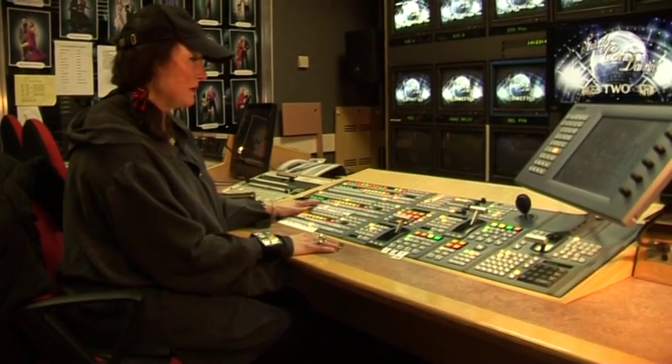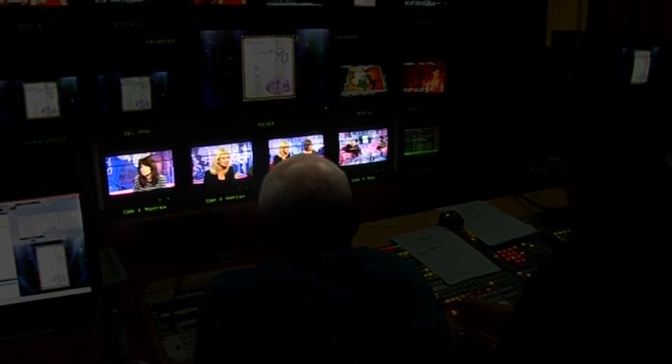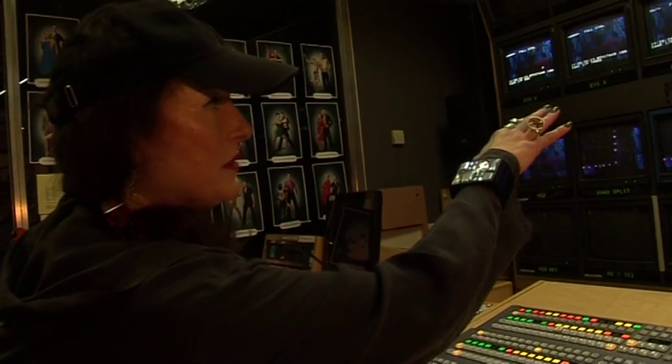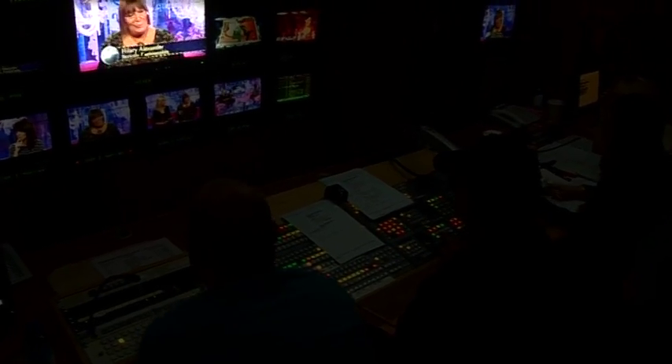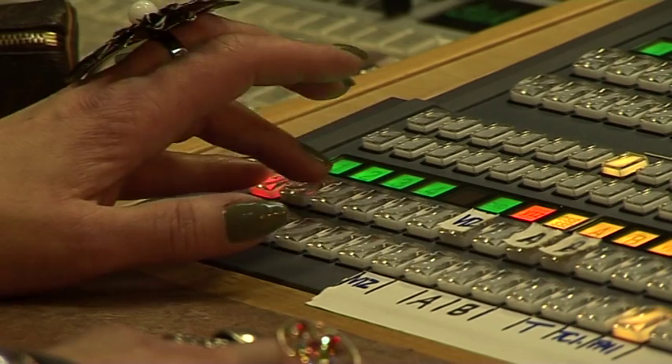This is a vision mixing desk and all vision mixers operate this kind of equipment. A vision mixer is always, always watching the preview monitors. You're aware of what is on the main program monitor but our job is to scan the previews. You cut with your left hand.